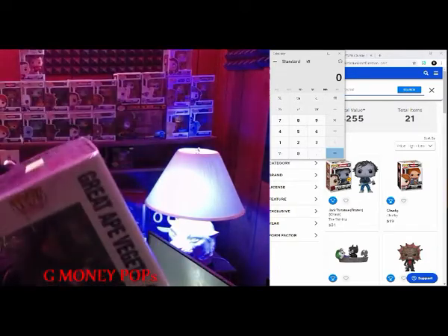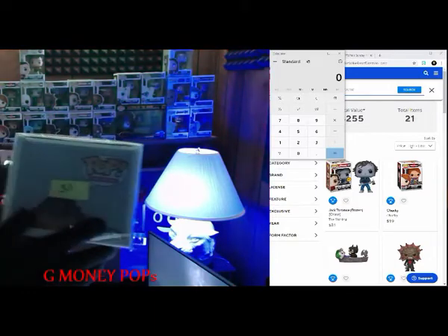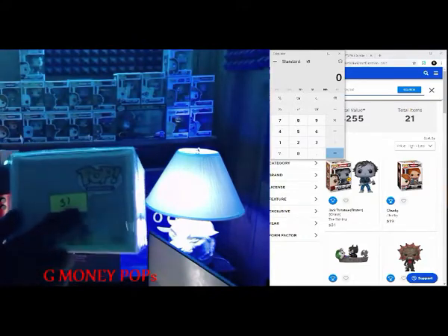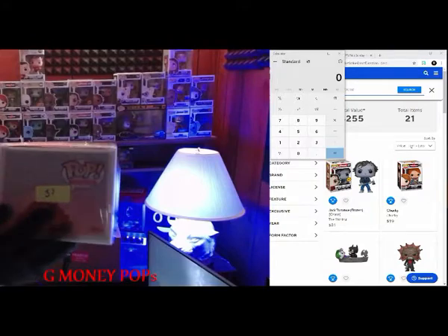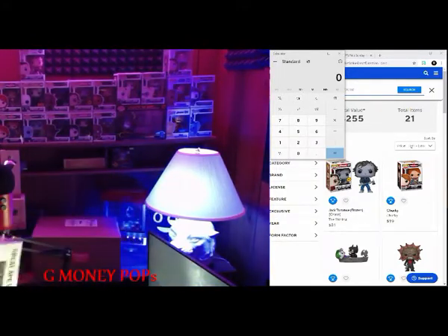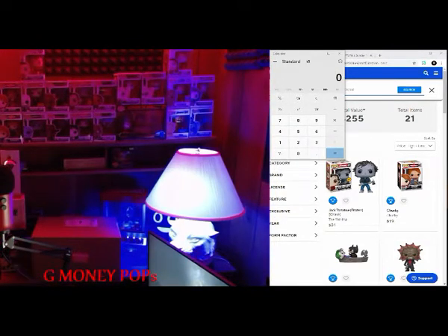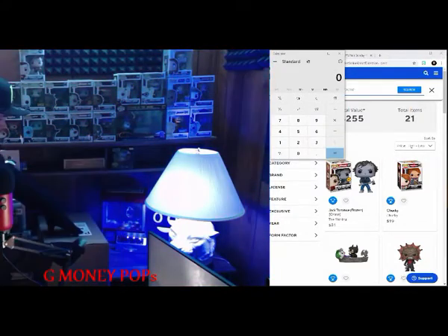I put it in a pop protector. That was number 31 — that was my pick because there was a total of 44 or 43 total mystery boxes, and this was number 31 because you can pick your numbers as they sell out. Big box 31 hit — nice, not bad at all. So we're gonna do the values at the end. Let's open up this big box — the big grand finale. We should have six pops in here.